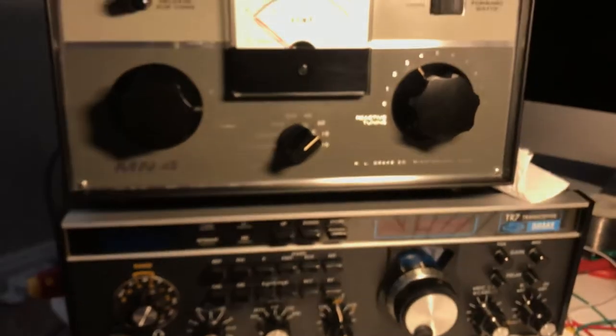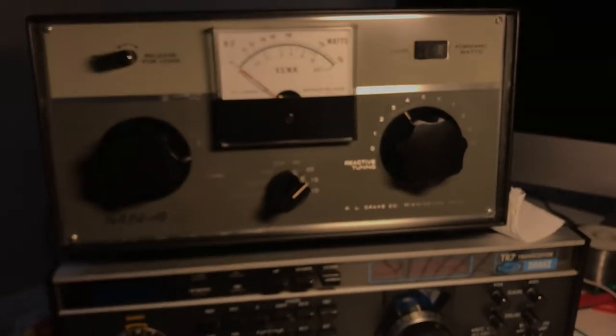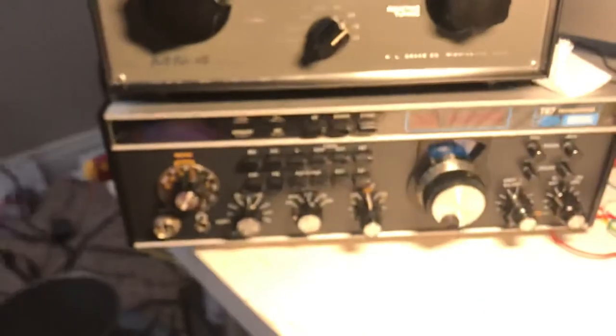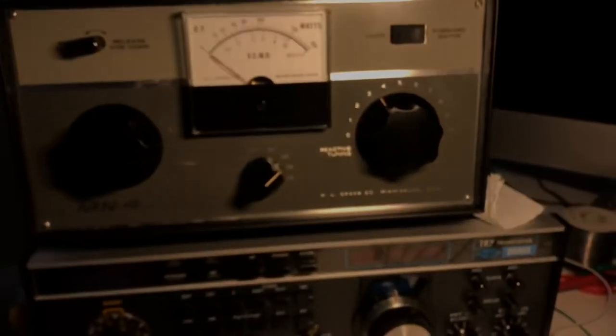My conclusion is the antenna tuner is matching the impedance of this antenna. With an open wire end-fed, the impedance is very high. So using the tuner is useful for receiving — I kind of heard that would work, and it seems to.